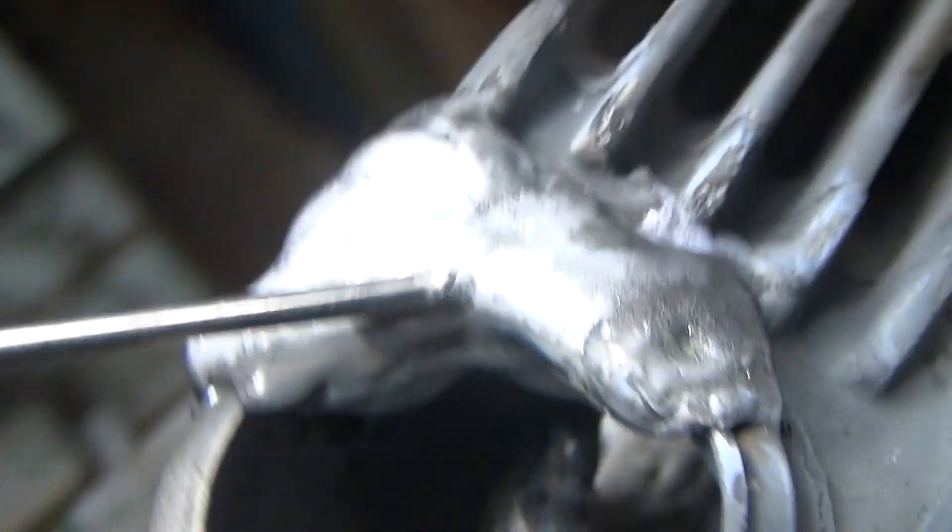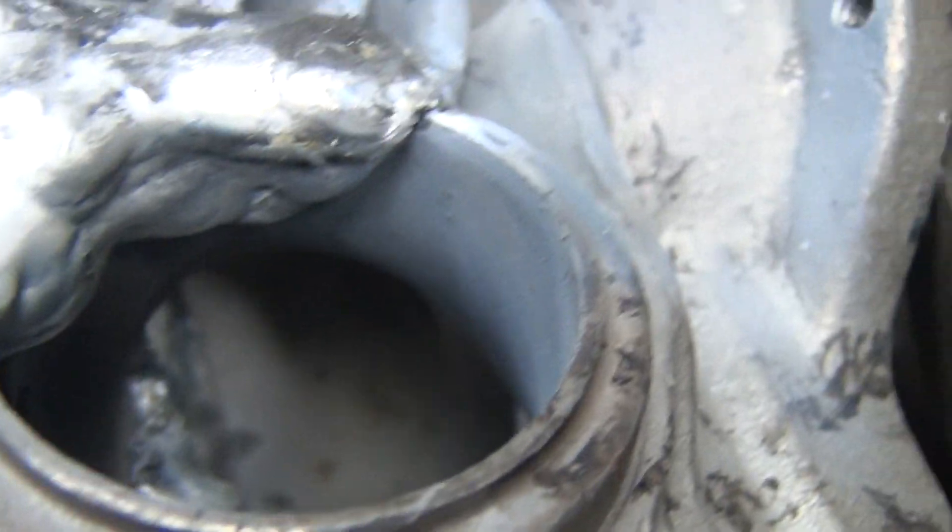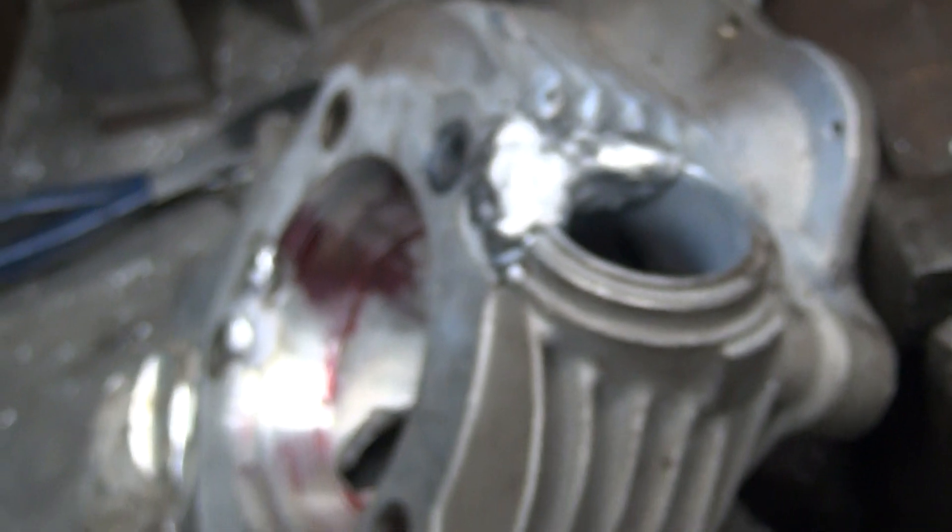So I'm going to go ahead and throw this in the oven, heat it back up, let it normalize, and then let it cool off slowly overnight to see how this one turned out.